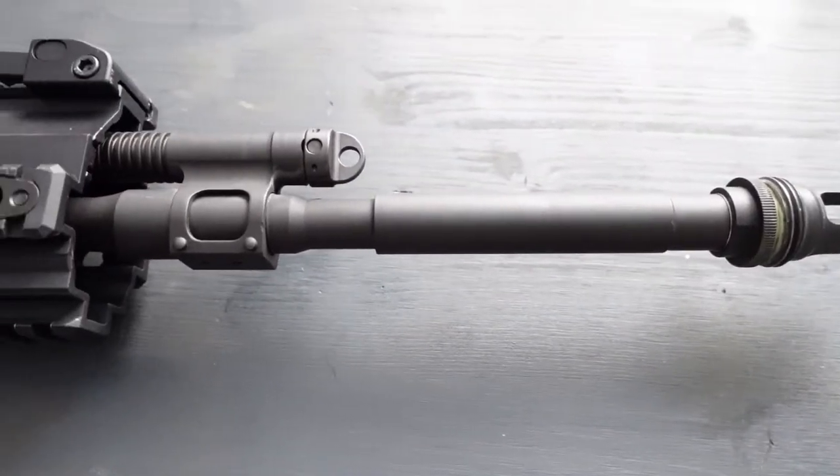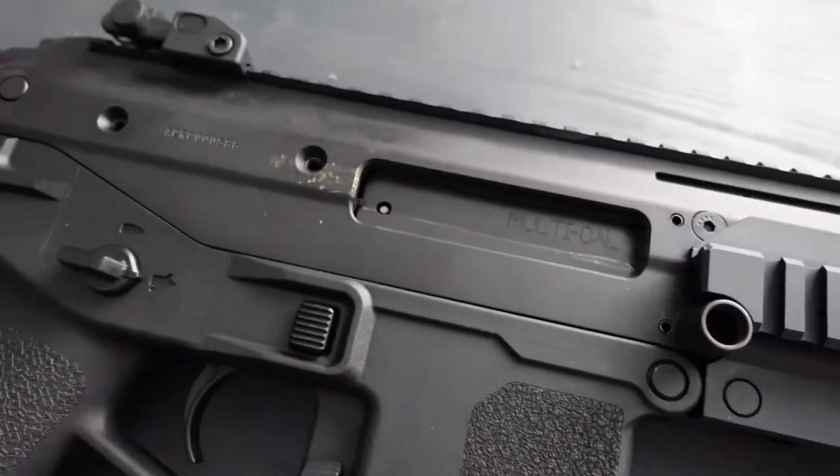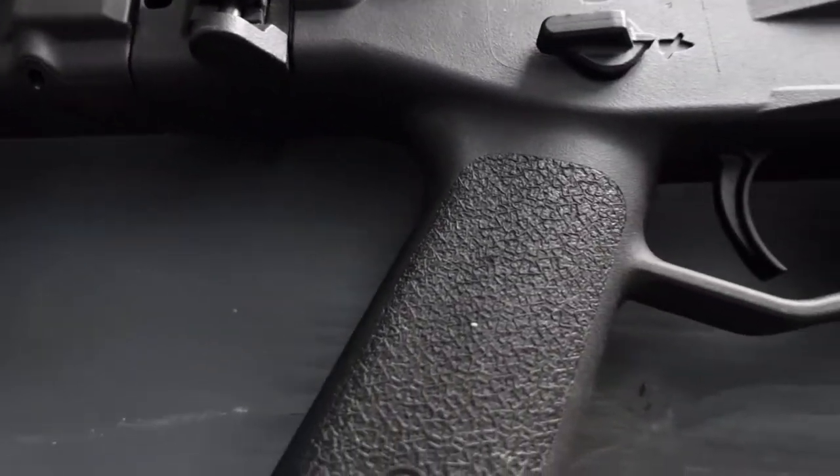Die ACR Bushmaster gibt es in verschiedenen Kalibern. Wir haben sie geschossen in 5,56 x 45 mm. Die gibt es aber auch in 7,62 x 39 mm und in den exotischen Kalibern 6,8 x 43 und 6,5 x 39.